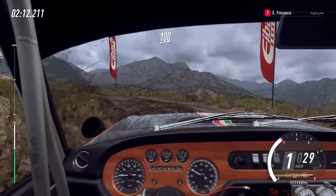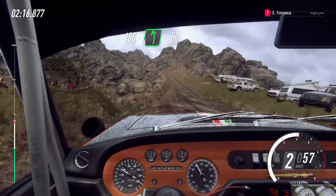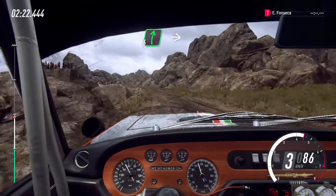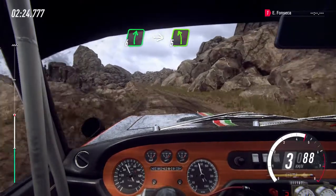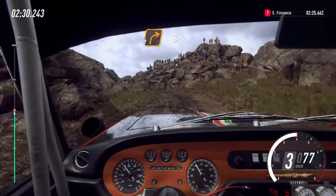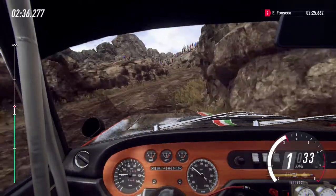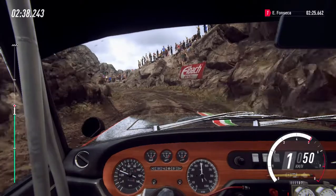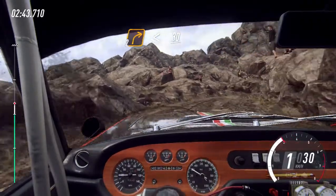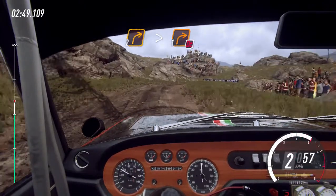100, esquerda 6, longa, 50. Direita 6 sobre alto, e esquerda 5 estreita, e direita 2, fecha, e esquerda 2, fecha para 1. E direita 2, longa. Abre 30. Direita 2, longa, fecha para 1, não cortar, longa, 50.